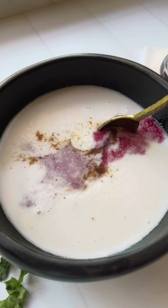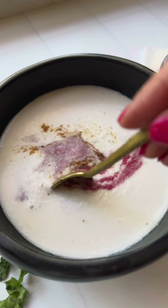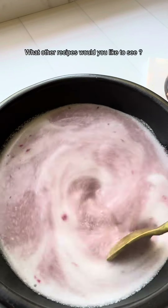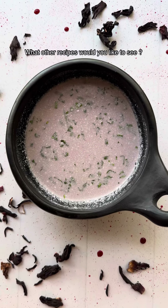Whether you serve it as an appetizer or a digestive, this is one hell of a recipe, so give it a try. Recipe in the comments — and also let me know what other recipes from Maharashtra you would like to see. I'm always happy to make those and share them with you.